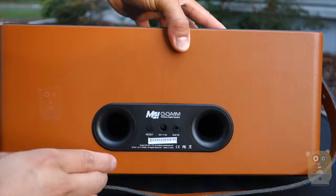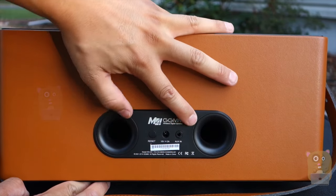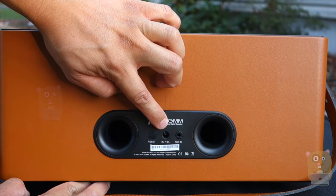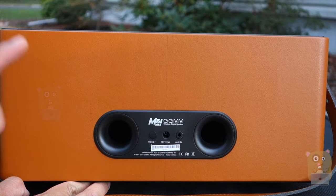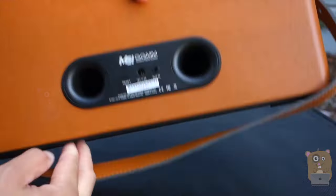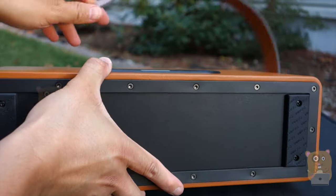Then on the back, starting from the right-hand side, we have the auxiliary input and the 18-volt 3-amp input — that's the power requirement to charge this unit. And here's the reset button. On the bottom, it's got two non-slip pads.